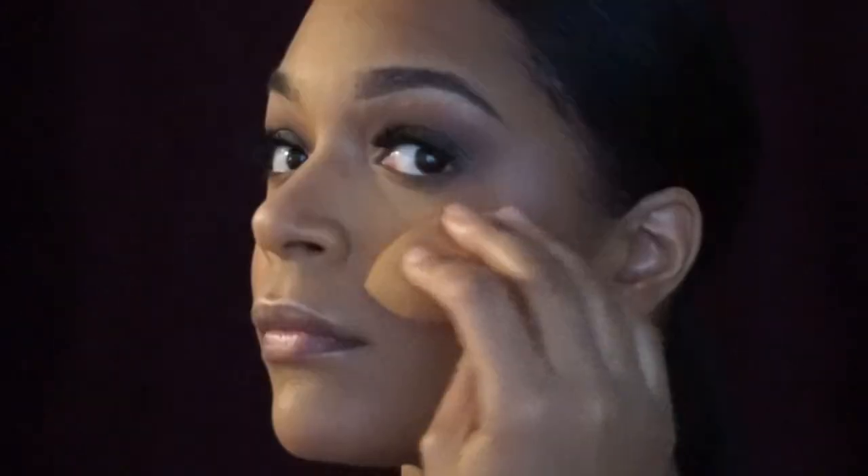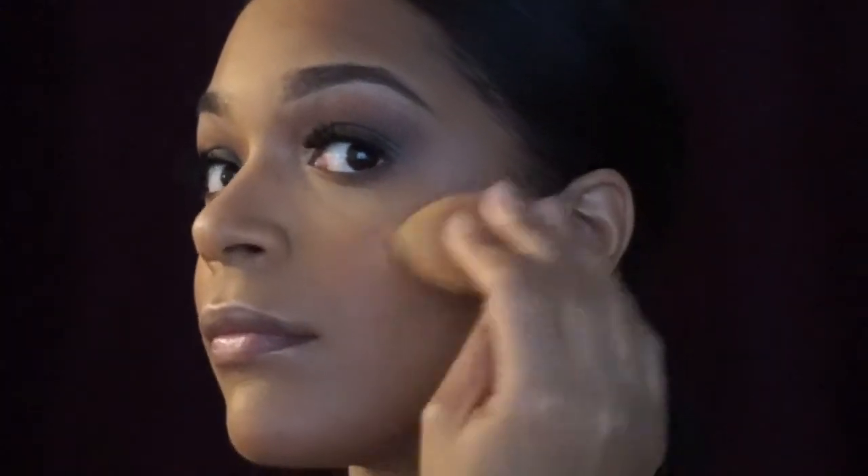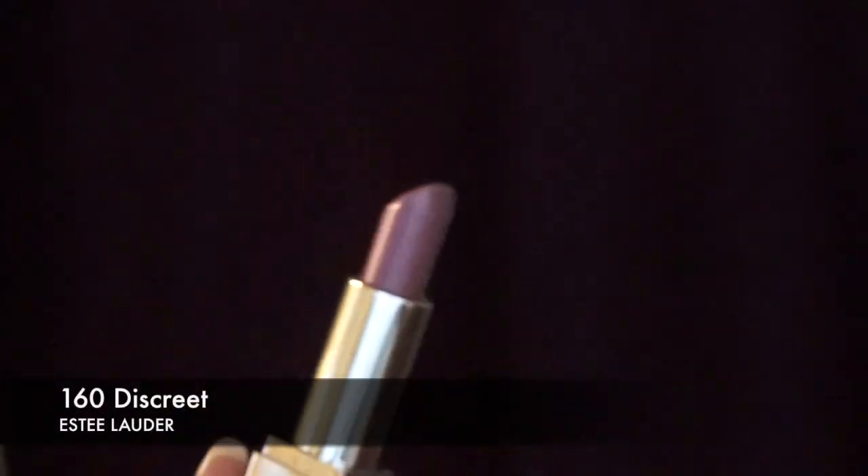I'm using my Real Techniques Complexion Sponge, which is damp of course — we all know that by now. I'm just blending in that highlight a little bit to make it look less powdery and a little bit more just cute.